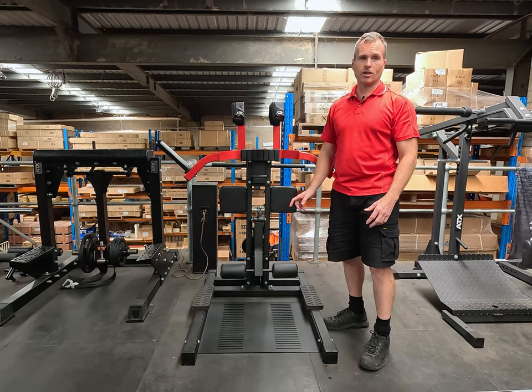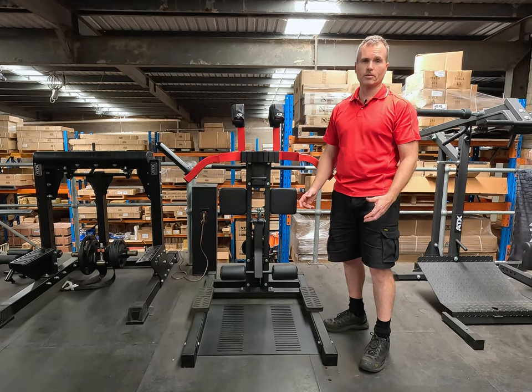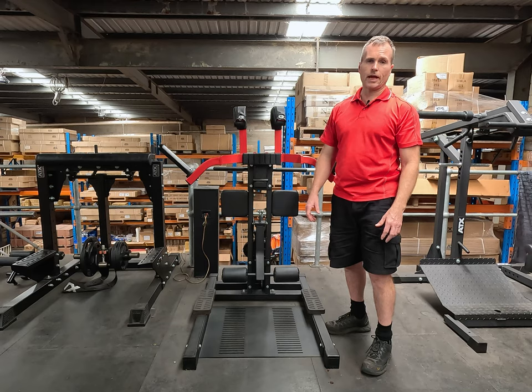It is a really easy exercise to show inexperienced lifters and get them going with correct form, and that makes it even better — because inexperienced lifters often need a lot of work on their hamstrings.